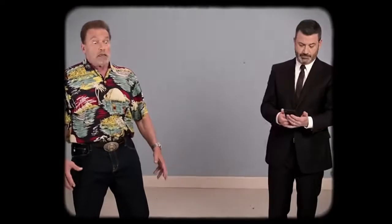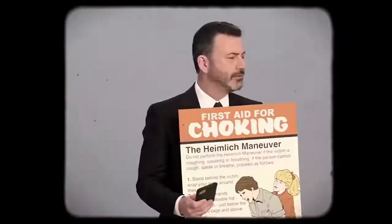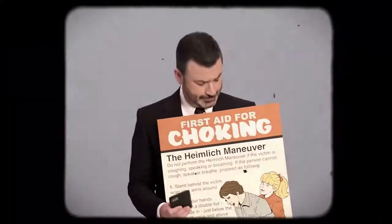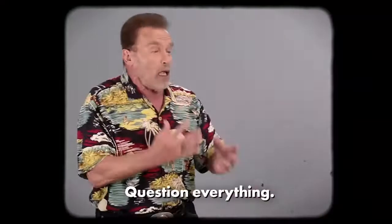No offense, friend. Maybe that chunk of meat in your companion's throat was planted there by Bill Gates. What are you doing? Save him! Don't give in to pressure from sheep. Who's to say Heimlich is even a maneuver at all? Maybe it's a hoax. Maybe Big Pharma is behind it. Don't follow the crowd. Do what's right for you.